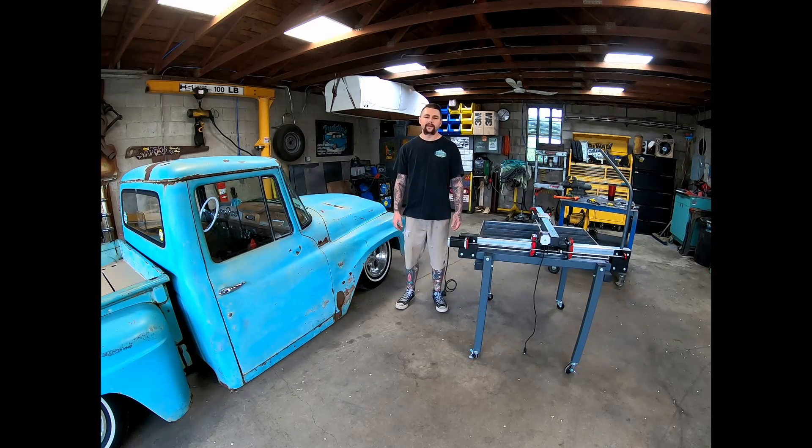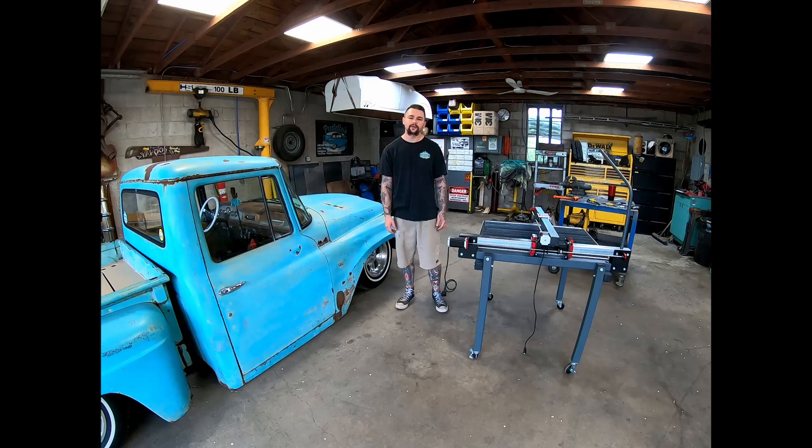What's going on everyone? Today on Puddin's Fab Shop, I got a quick tip for y'all on setting up your Langmuir Crossfire Plasma Table, so let's get started.